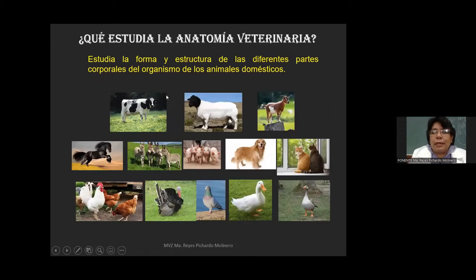La anatomía veterinaria se encarga de estudiar la forma y la estructura de las diferentes partes corporales del organismo de los animales domésticos. Cabe mencionar que la anatomía puede estudiar la forma y la estructura de cualquier organismo, pero aquí la anatomía veterinaria se va a enfocar únicamente al estudio de los animales domésticos.